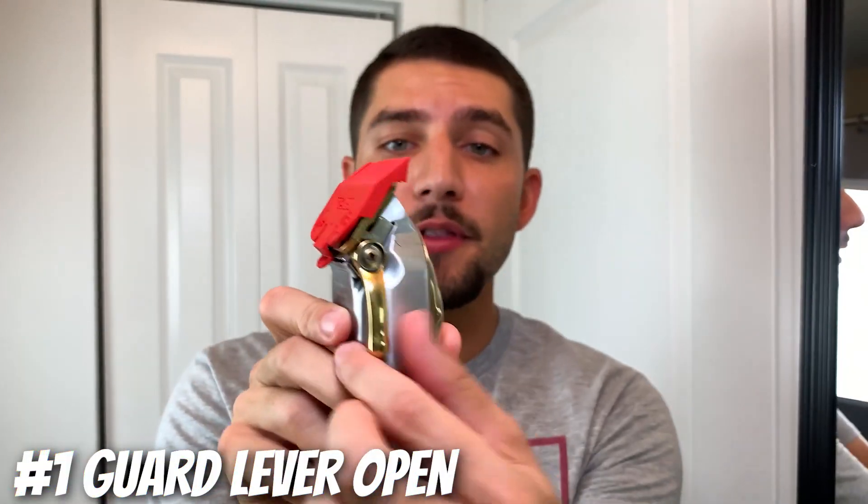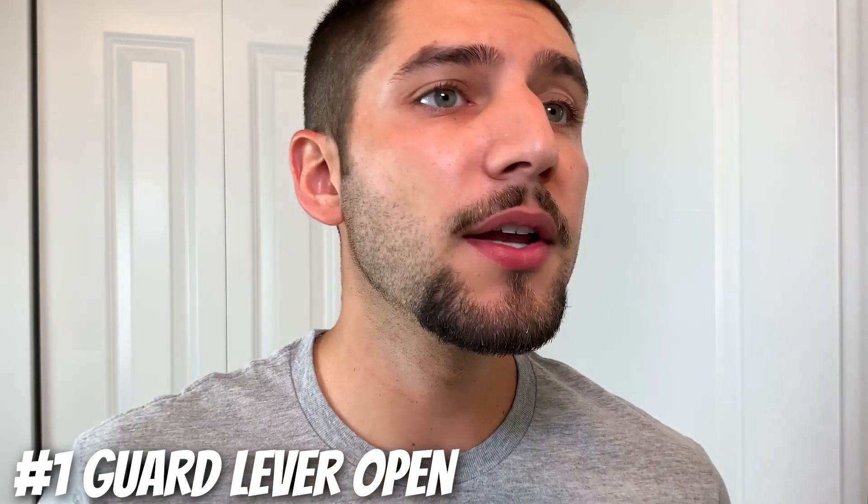Now using the number one guard with the lever completely open, go ahead and give yourself about a half inch guideline all the way around.